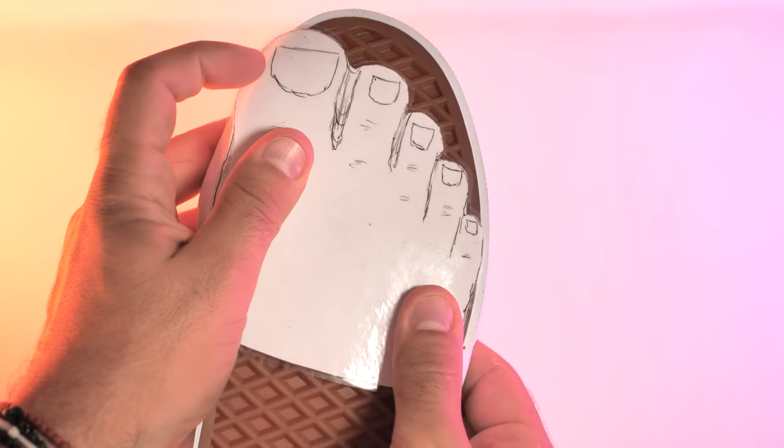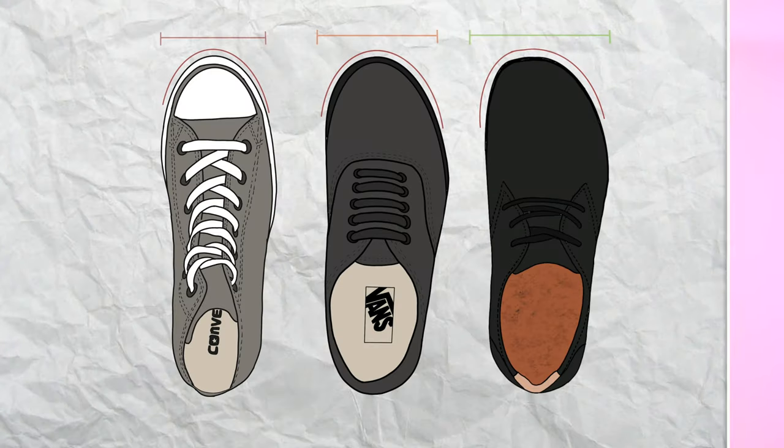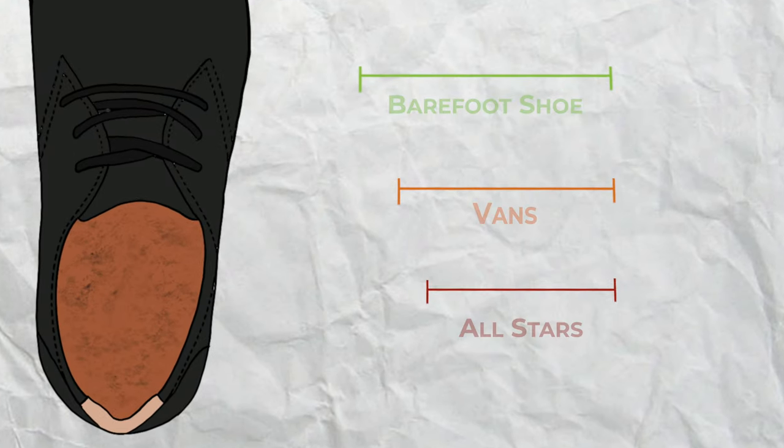It is for this reason that I eventually stopped wearing Vans despite making the upgrade to the inner soles. And this is why we never chose All Stars for this project — because they are even narrower in the forefoot area.